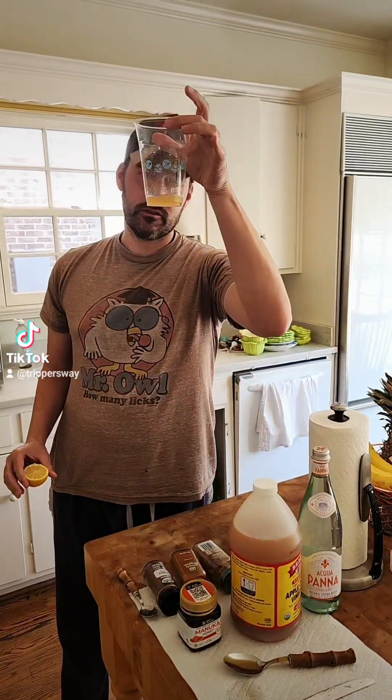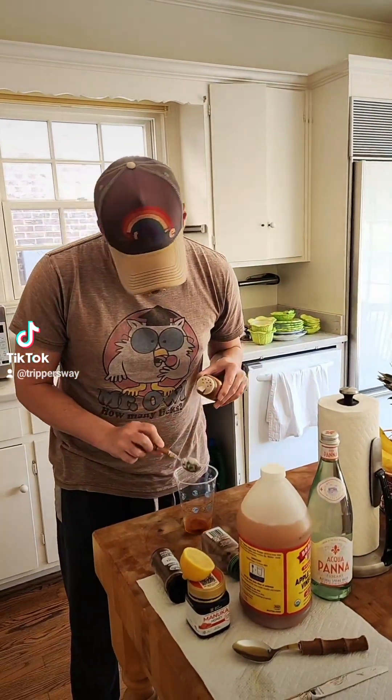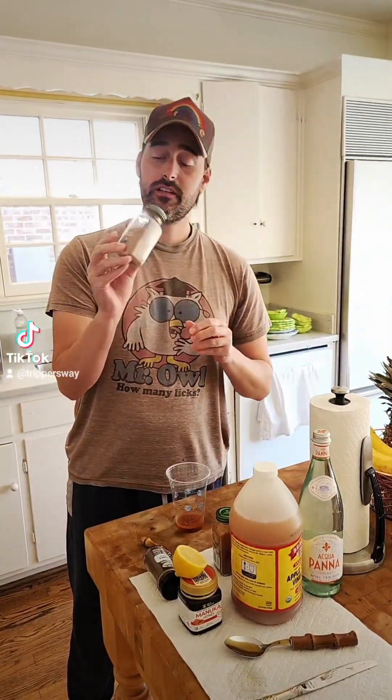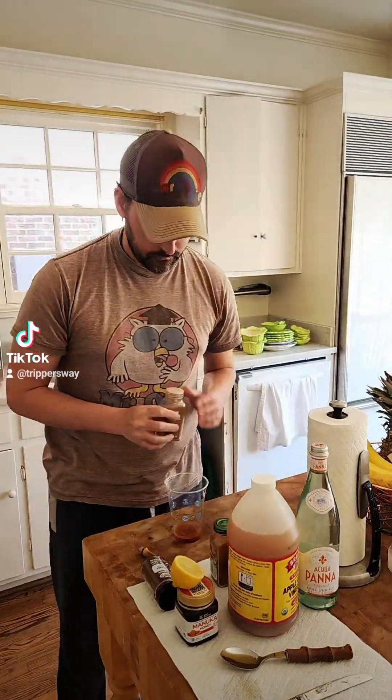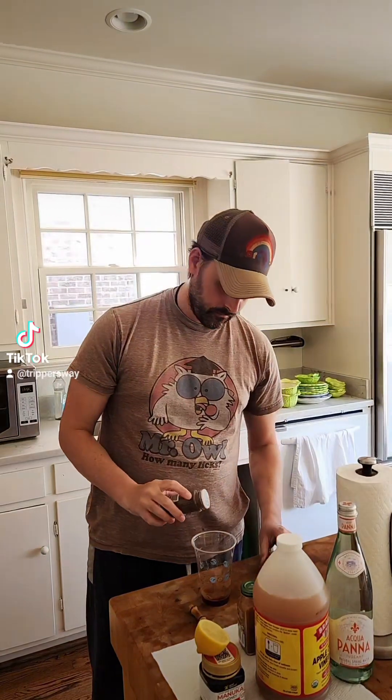I've got a little over a tablespoon of apple cider vinegar, and then I'll take the cayenne pepper, quarter to half teaspoon. Then I'll put about a whole teaspoon of this kynaline cinnamon. Just a touch of clove — just a touch. Clove goes a long way.